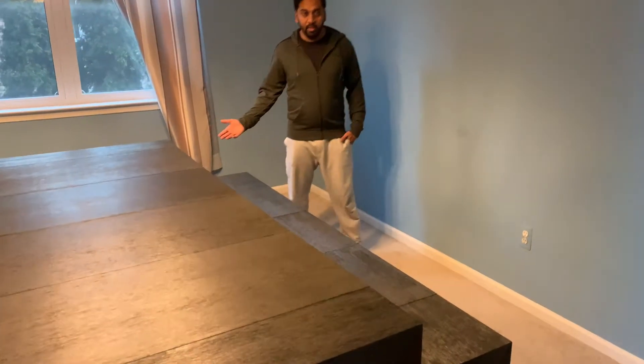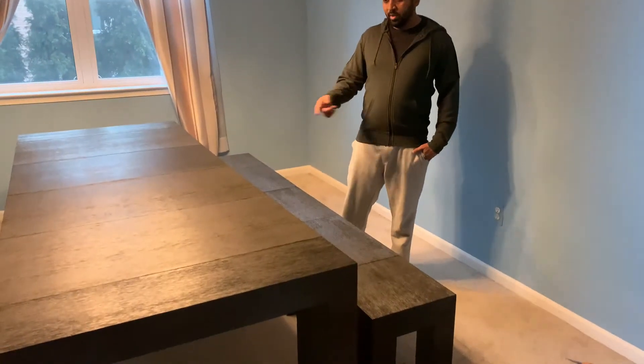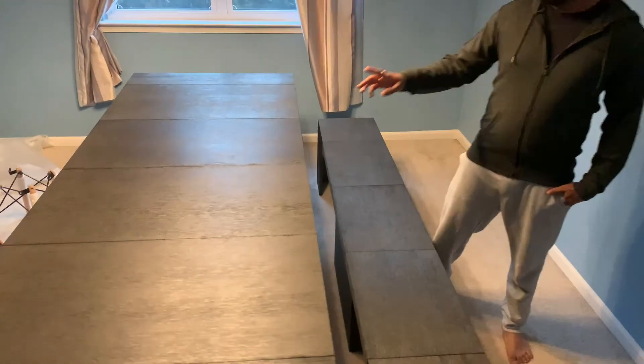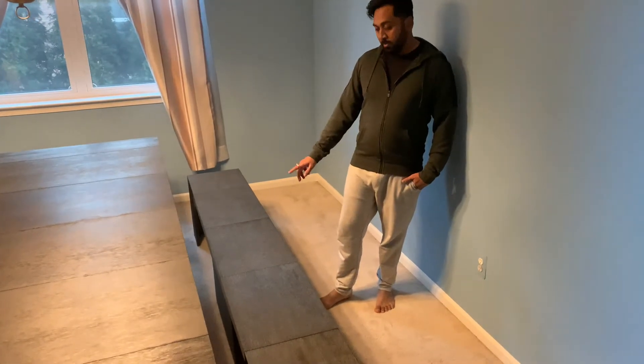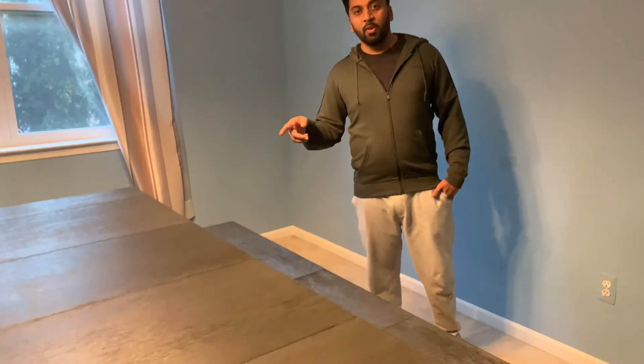This is what the table looks like when you extend it — this is not fully extended and look at the length, it kind of fills out the whole room. We have one more plank that we can put in here, and one more for the bench as well. Look at it filling the room. We're going to assemble some chairs and will upload a video for that as well.